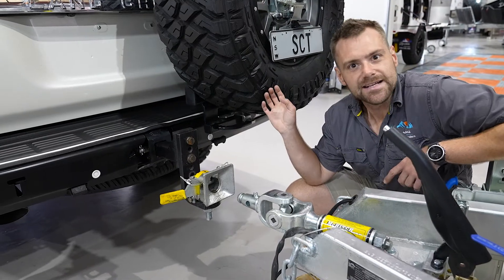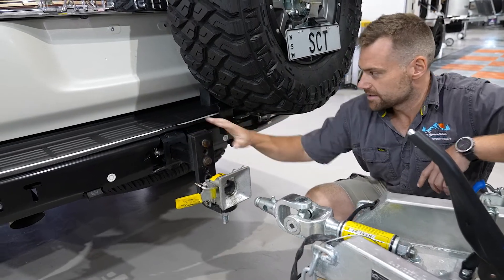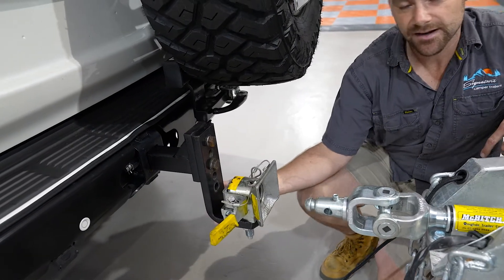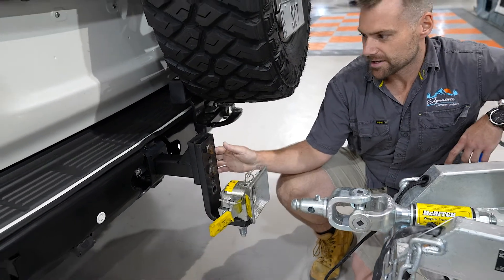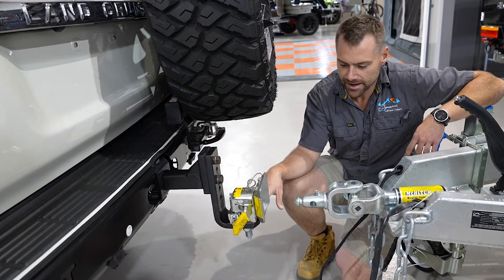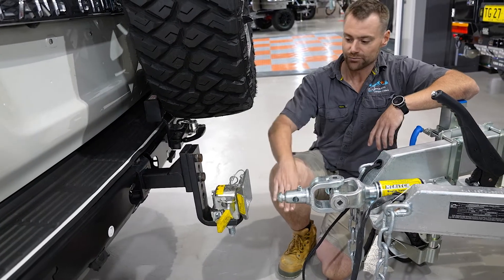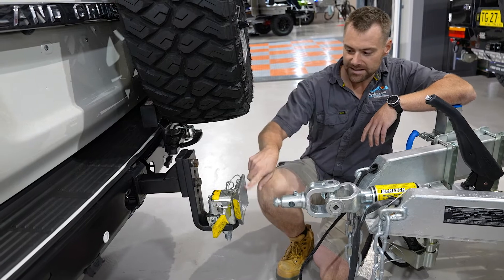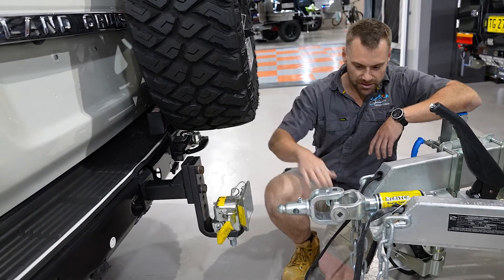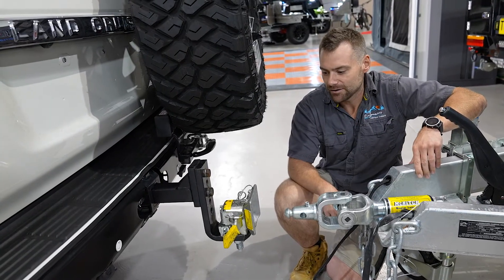So guys, you can see this is the back of the SCT200. We've got the receiver from the McHitch on this and as you can see, no modifications to the car — it's just on a standard tongue. This one's actually a drop-down tongue because of the extra height of the car, so we just need it to lower the tongue down a little bit. All we've done is level the camper trailer up so that it's about right. This plate here is going to do a lot of the guiding work. As long as you've got roughly the right height, handbrake's on — I'll jump in the car and we'll back onto it and she'll lock straight in.